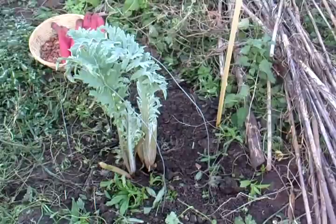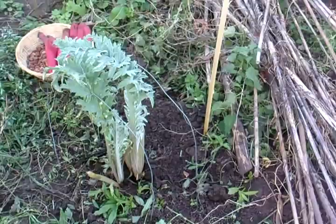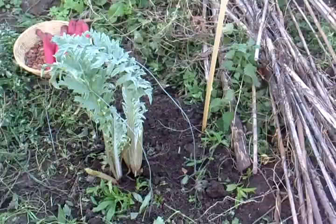Hi, it's John here. I'm going to talk about my globe artichokes. It's got round to November the 9th and they've had their season. We haven't had a very hard frost yet and these globe artichokes are still growing. They've got greenery on them and some of the bottom leaves have died off.